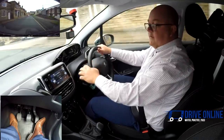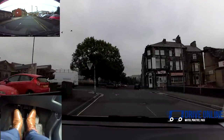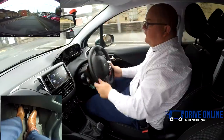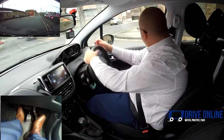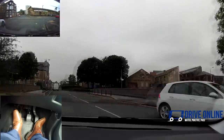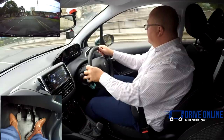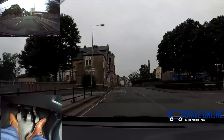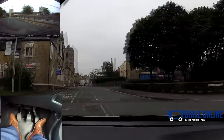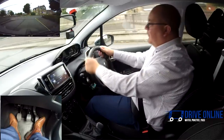Turning left at the end — check interior and left mirror, signal left, slowing down. I'm not going to come out in second because I don't really have a very good view to my right. So I'll go down into first and use the clutch bite to get the car moving again. Into second as soon as I've straightened the wheel. Turning right — mirrors, signal. Just staying off the gas lets you go around at about 10 to 12 miles an hour without a problem.